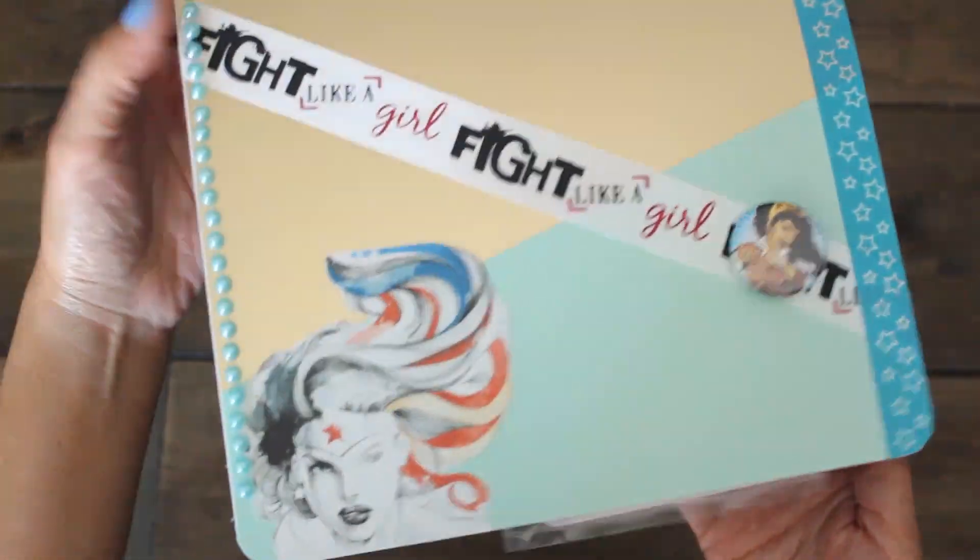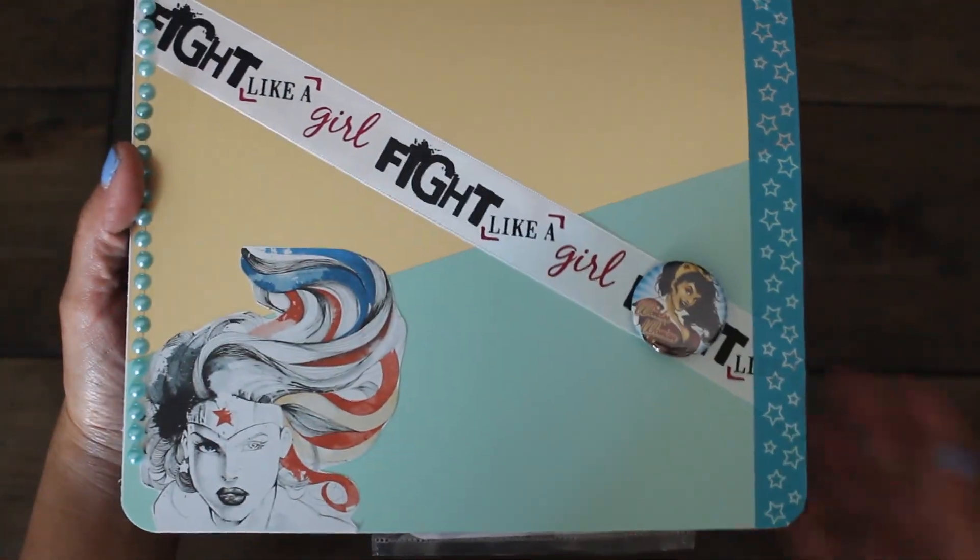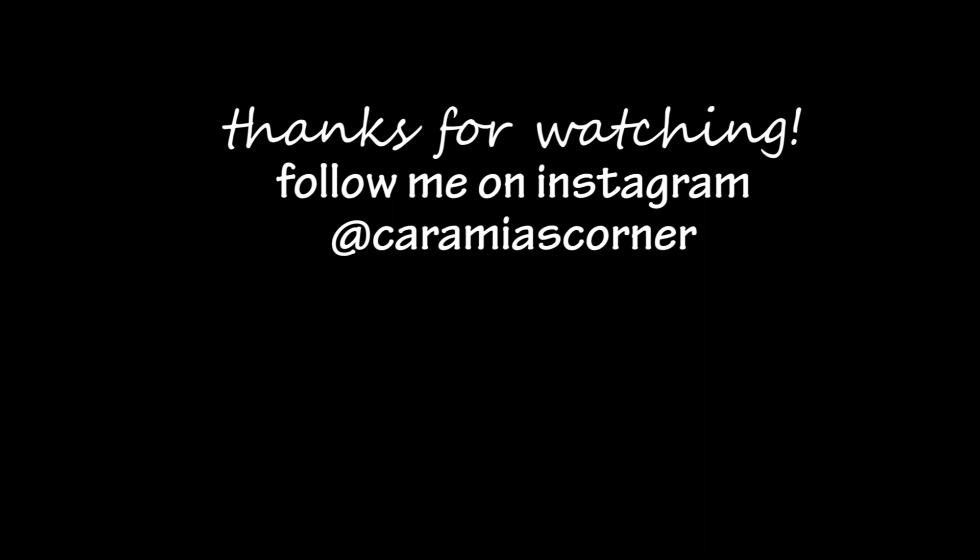I'll be sharing with you this fun flip book I made very soon — it's still a work in progress, so that's in my next video. Thanks again for watching Karamea's Corner. See you next time.